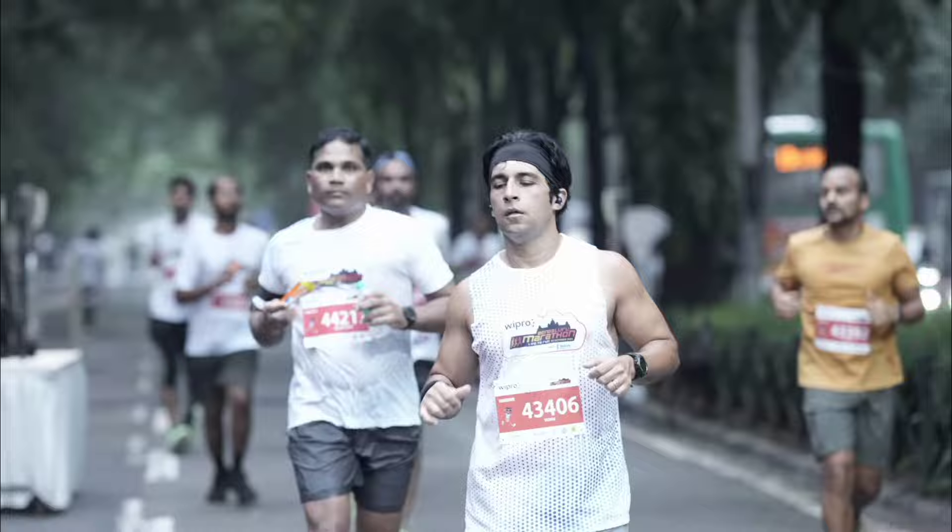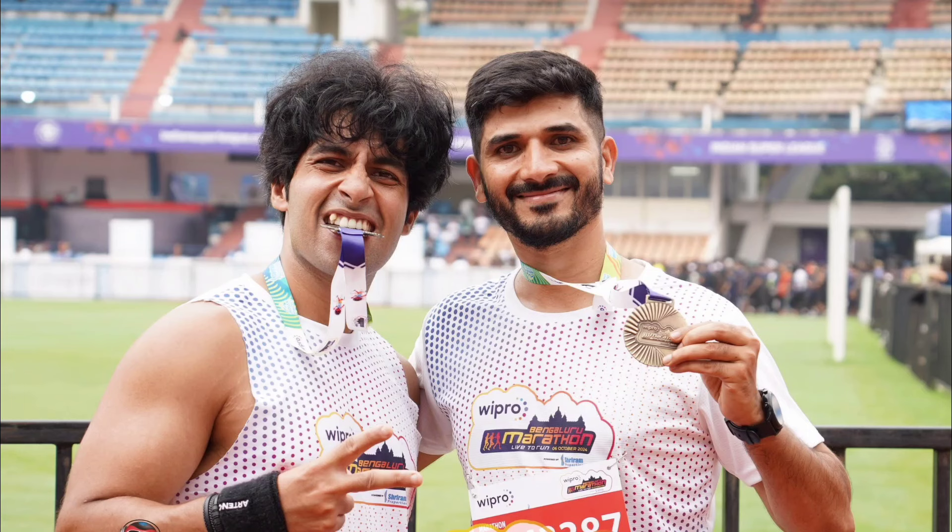I couldn't achieve sub-four, but 4:15 is nice — I'm quite happy with my first marathon. There was no cramp. I took multiple breaks and around five gels at 8, 16, 24, 30, and 36 kilometers. Overall, I simply loved the journey, loved the effort, and loved the feeling after. If you guys are up for the challenge, go for it — it will change your life. Thanks for watching.